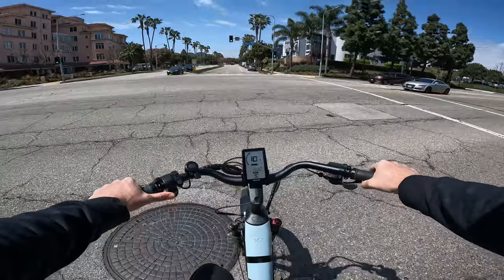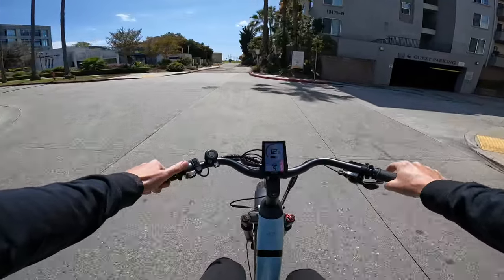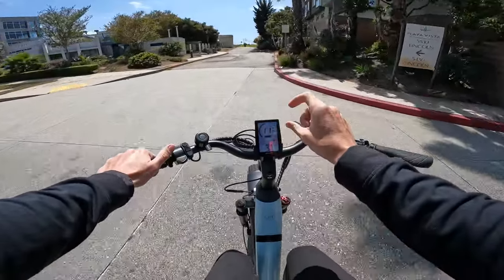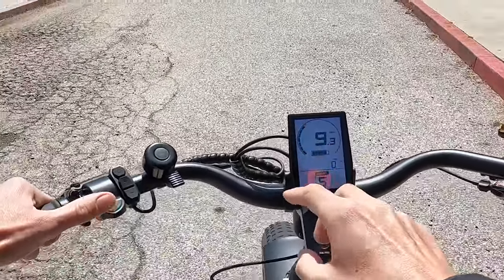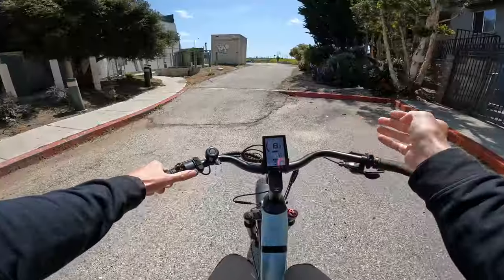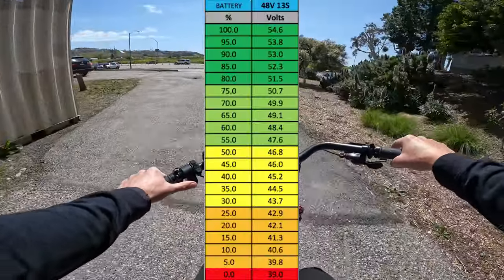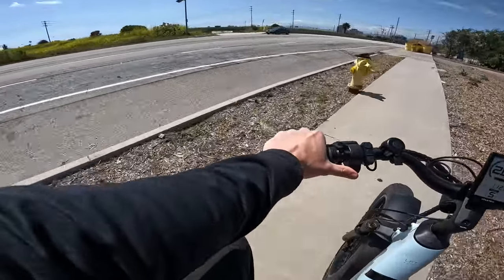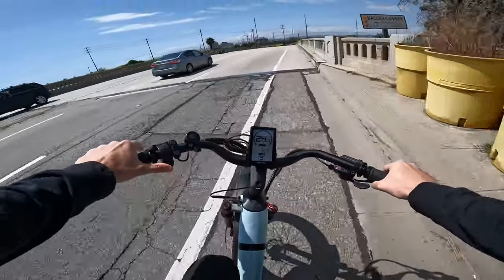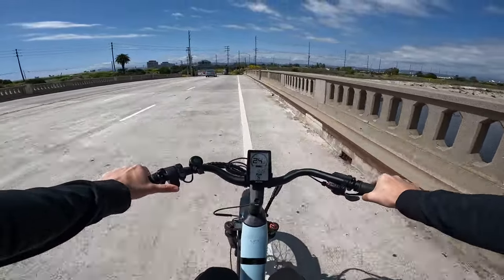One thing I don't love about it is it doesn't give you a voltage readout for the actual battery voltage — you just get a little bar indicator, so you don't really know exactly where your battery is. To most people that won't matter, but as kind of a bike nerd, I like to see the battery voltage. On rare occasions I do wish this bike had a little more speed, but 24-25 mph is really all you need.